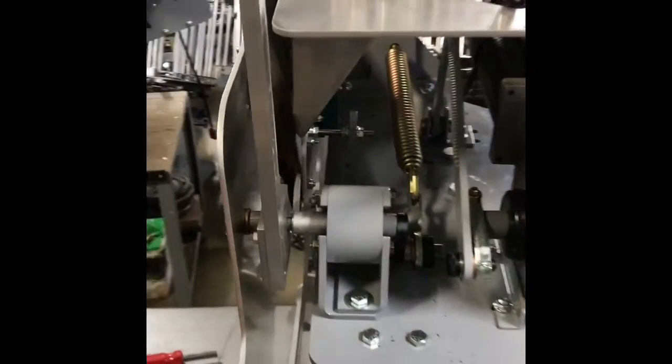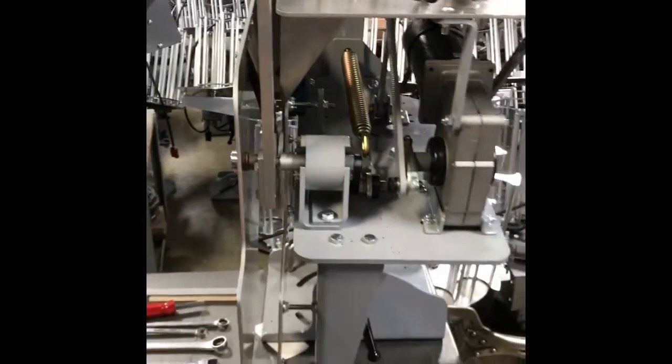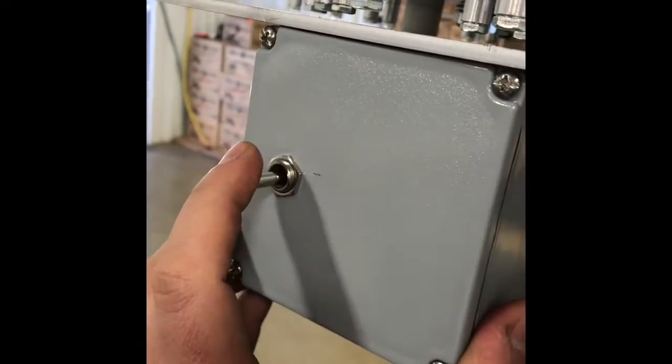The first thing we need to do is put the machine in the semi-decock position. We're going to have the machine hooked up to power, flip the toggle switch up, and semi-decock the machine.